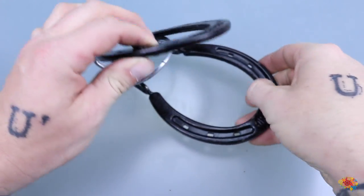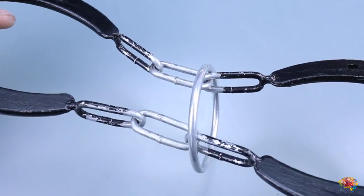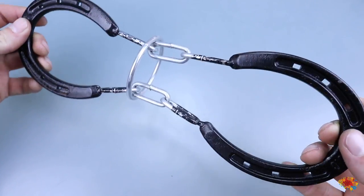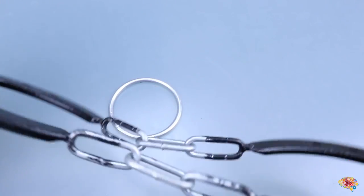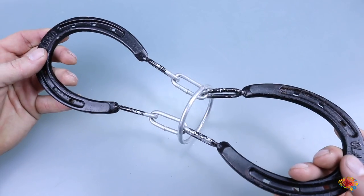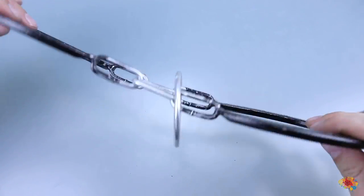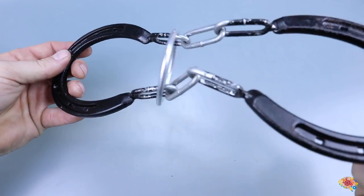Hello everybody. In today's video we're going to be checking out a puzzle made of horseshoes and a couple extra links of chain and a ring. The whole goal of this puzzle is to get the ring off the horseshoes, just like this — so now it's off. I recently got this puzzle from a fan of mine named Kyler. Thanks again. I made an unboxing of a whole bunch of puzzles from him.